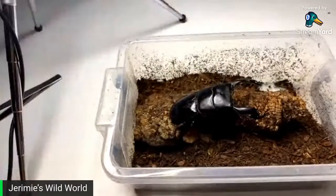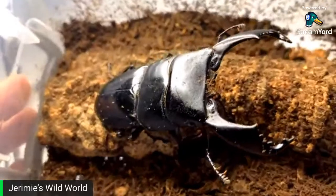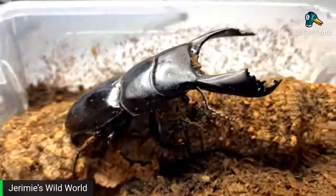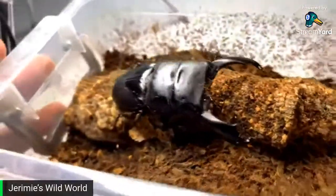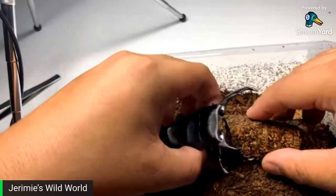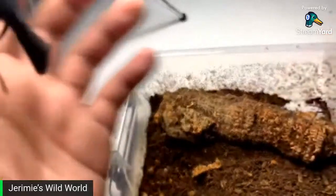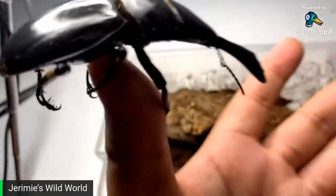See, this is my male Dorcus titanus — now this is a beast! Look at him — he is gorgeous. Major male. Stunning. Grumpy little thing, likes getting pets. I can handle him, he is handleable — just got to be careful of those nippers. You don't want to get crunched by those — they are not fun, I am telling you.